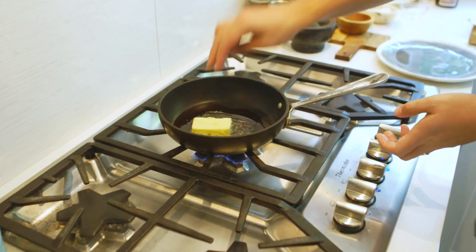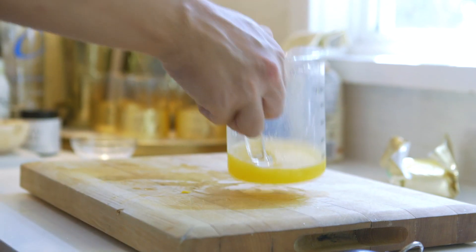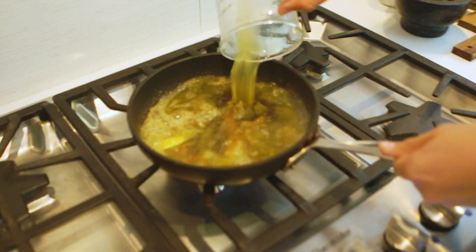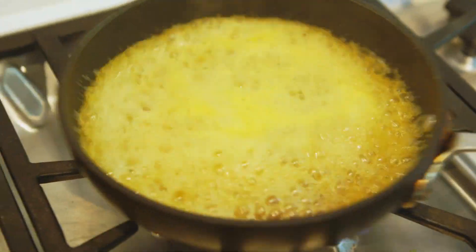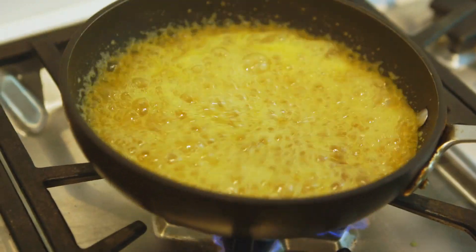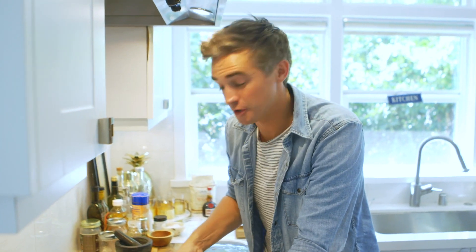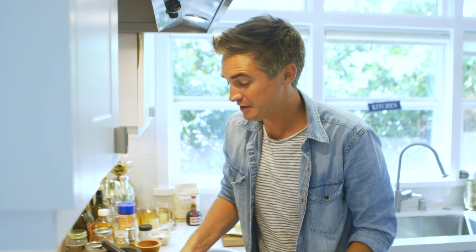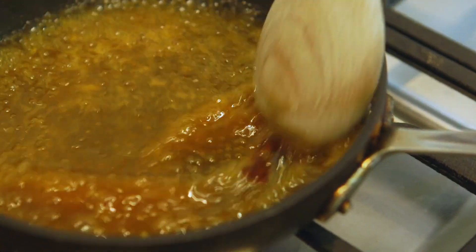Butter goes in — it will hiss and bubble a little but that's okay. Swirl the butter in there and now it's time for the orange juice. The smell right now is so fantastic. Swirl the pan to make sure the caramel gets involved and melts throughout that gorgeous orange juice, and what you're left with is this unctuous, sweet and citrusy sauce, perfectly ready for the warmed crepes in the oven. Just allow the caramel to infuse into the sauce and you're pretty good.